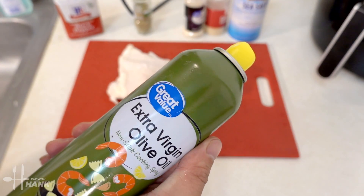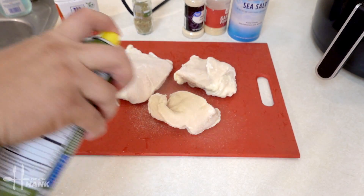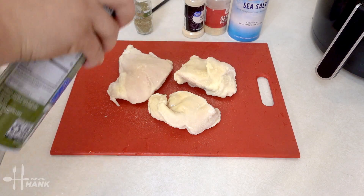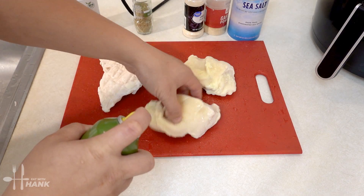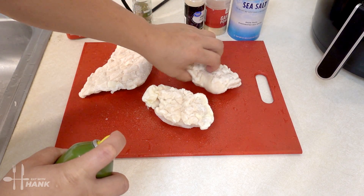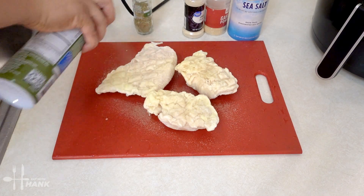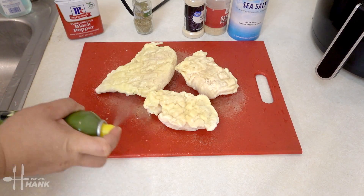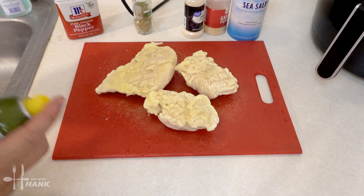The first thing we're going to do is spray some olive oil onto the chicken. Flip it over and do the same thing again. There we go — missed a spot.